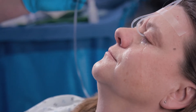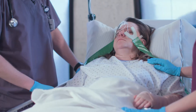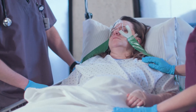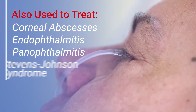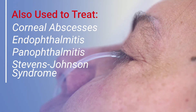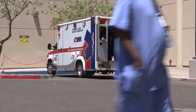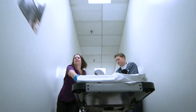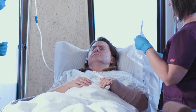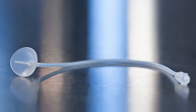The Morgan lens provides a fast, bilateral, hands-free method for emergency eye irrigation — one that gently irrigates or delivers a controlled dose of antibiotics to the cornea and conjunctiva. Immediate treatment of the eye calms the patient and makes it easier to work on other injuries. Just like over 90% of emergency departments in the United States, you should be using the Morgan lens.